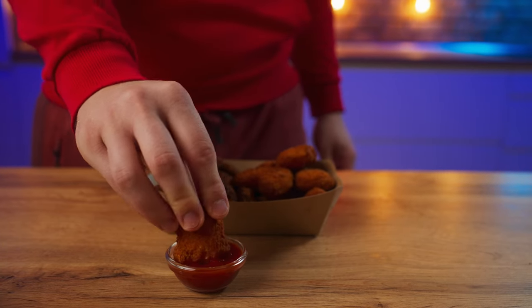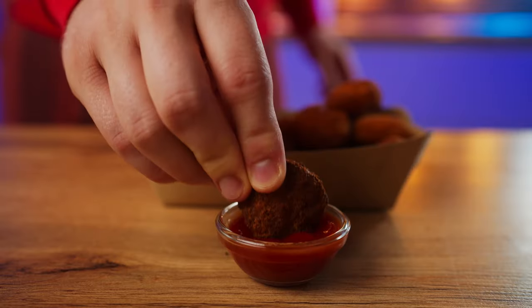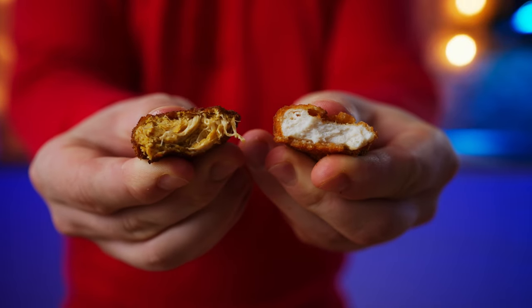Let's try them with ketchup. Just a standard delicious nugget — 9 out of 10. Now let's try the vegan ones. They don't look like these at all — they taste like some kind of black grain bread with a very strange texture. Just look at how they differentiate in appearance. 3 out of 10.